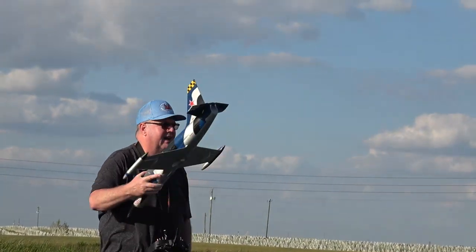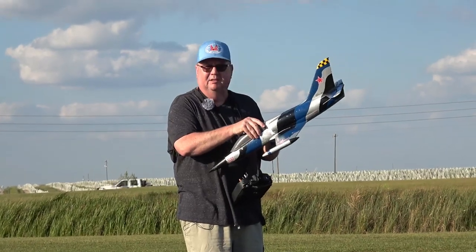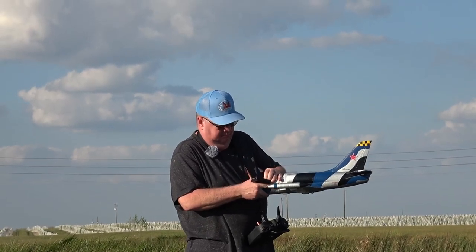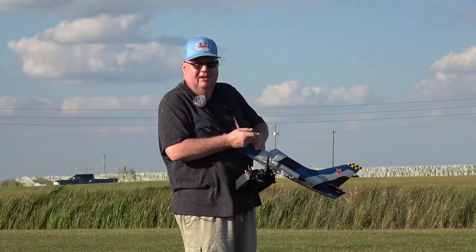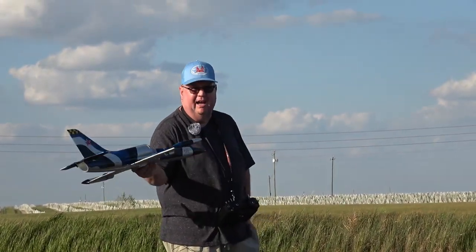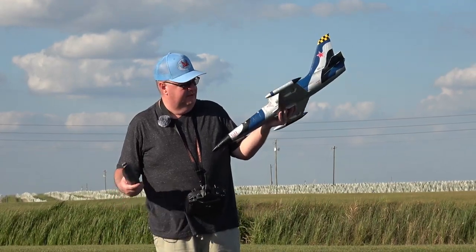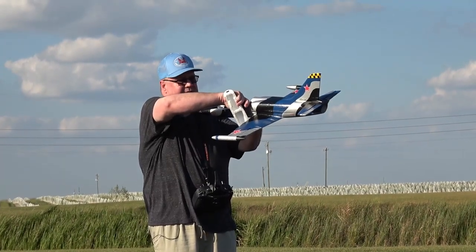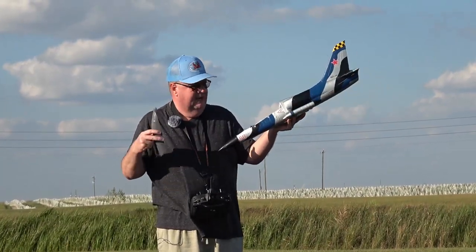Let's check the battery life — we flew for the full three and a half minutes. She's just the perfect size to throw in the back of your car, take her down to your local ball field or park. Still got 46% left. So you can fly a good four and a half, five minutes with throttle management — four minutes if you're going to keep her at full throttle. I can touch close to the ESC and I don't feel any ambient heat coming up through there. I think 4S is the way to go.